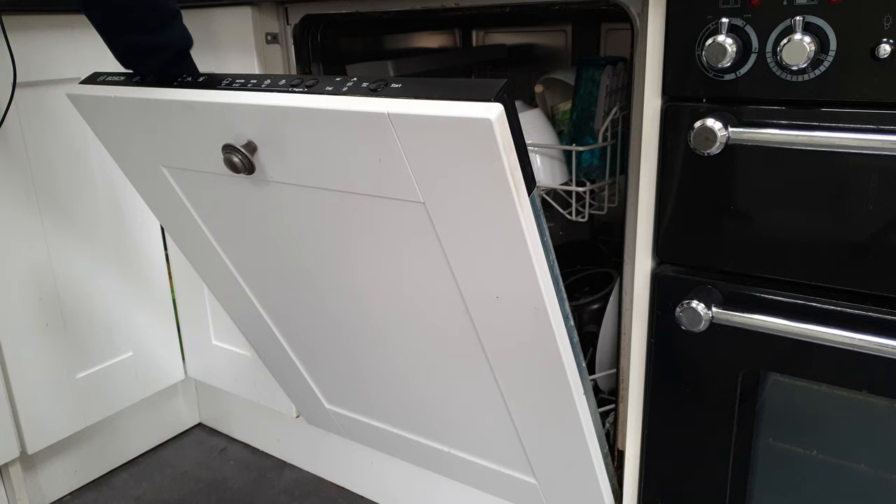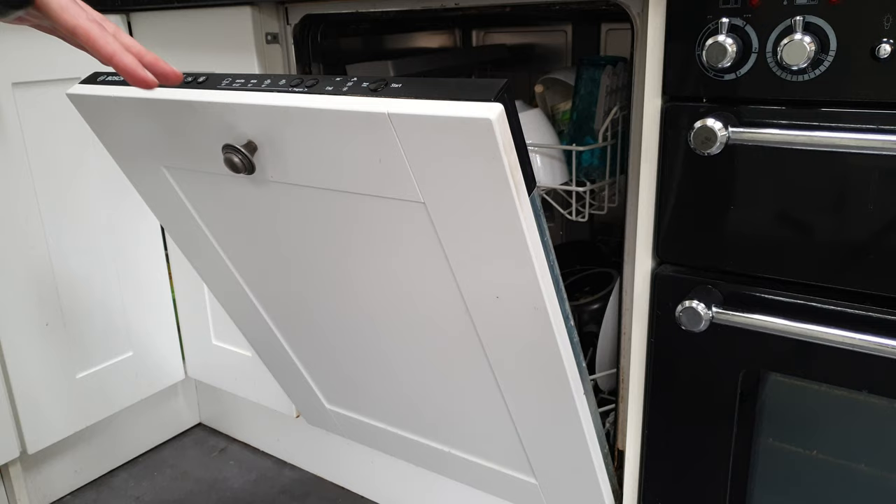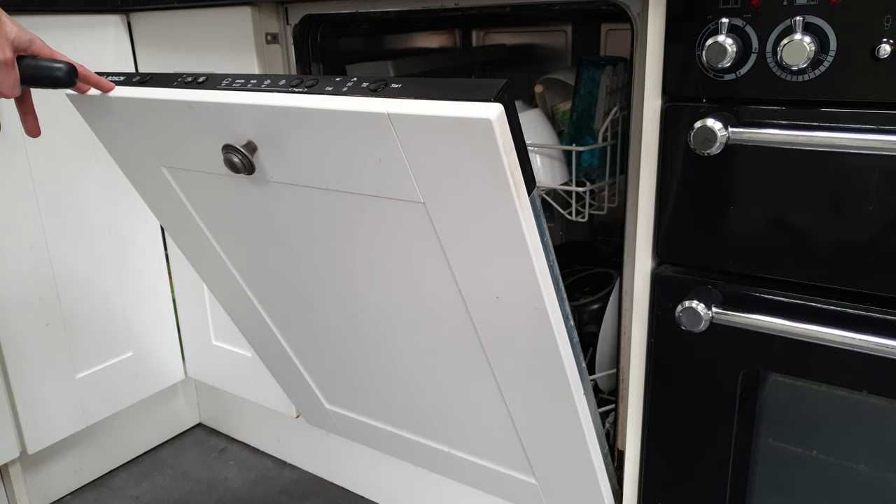I've undone the screws at the bottom, the top corner, and the bottom left. I've left the one on the top right corner. There are catches down at the bottom and those should keep it on, but I don't want it to fall off, so I'm going to unscrew this last one gently and see how we go.